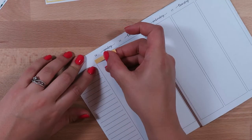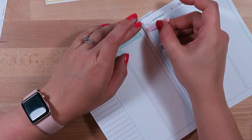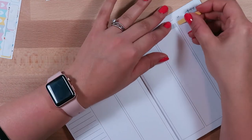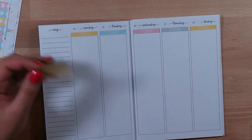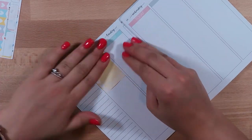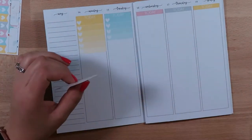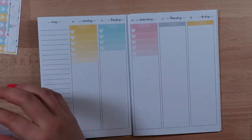First things first, I am just setting up my headers and I am using the today headers all across the top. At the top of every week I always put in all of the calls that I have for work. I have quite a few calls every single day, which can be quite draining. But it's nice to have them all on paper so that I don't have to open up my phone or work computer to check what my next call is — especially at night when I need to know if I have an early call.